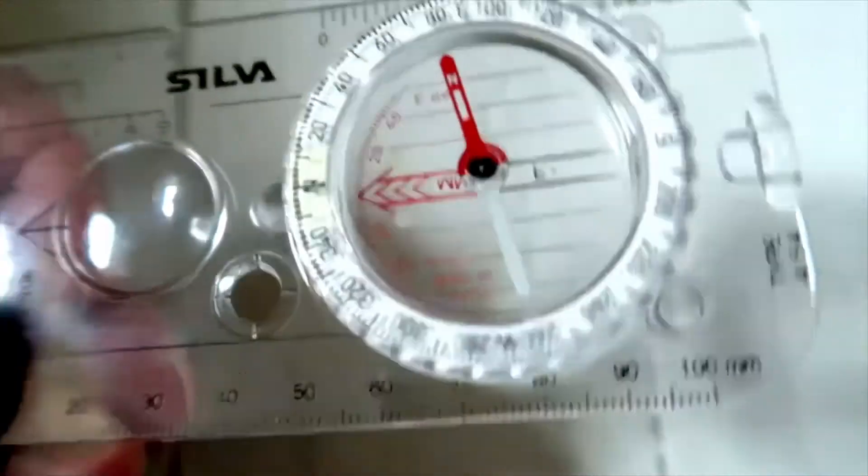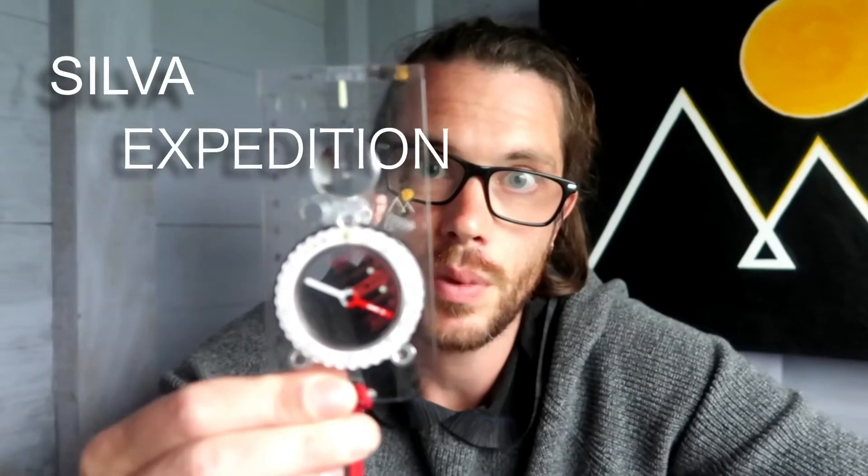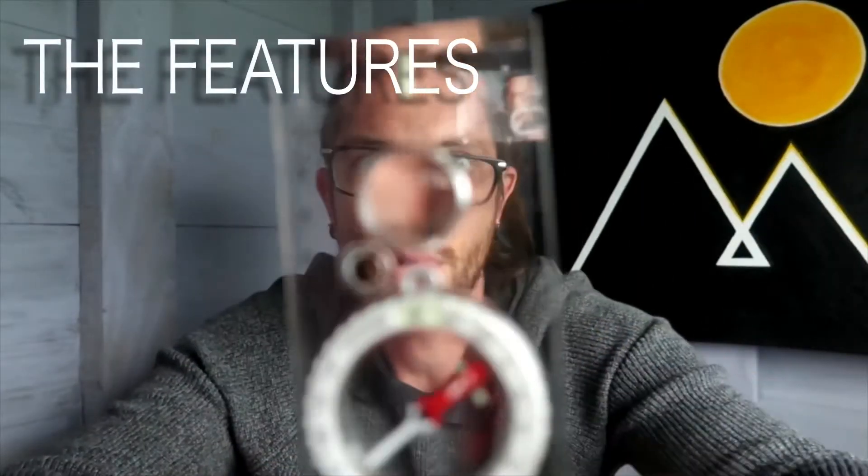The Silver Expedition Compass. Hi, my name is Ben. I'm a UK-based market leader and welcome to Summit and Beyond. Today we are looking at the Silver Expedition Compass. I'm going to go through the features of the compass and as I go through the features I'm going to give you a brief example of what they do.